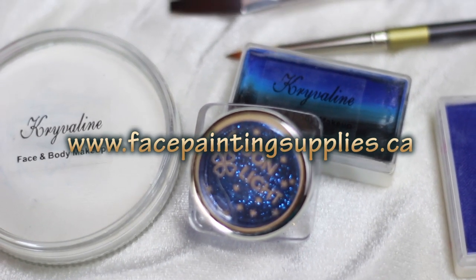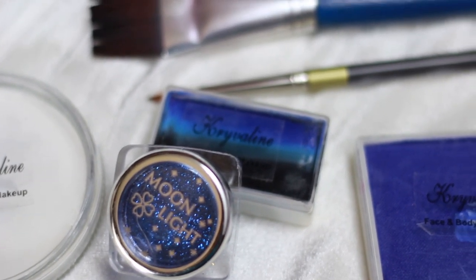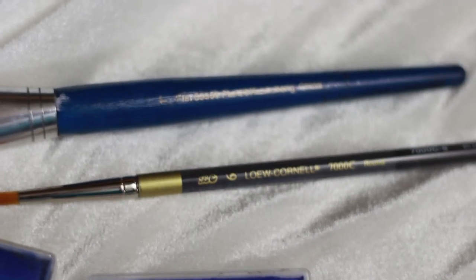On behalf of facepaintingsupplies.ca, I bring you this tutorial. You can find all of these products at facepaintingsupplies.ca.